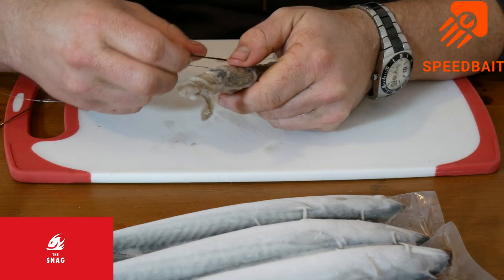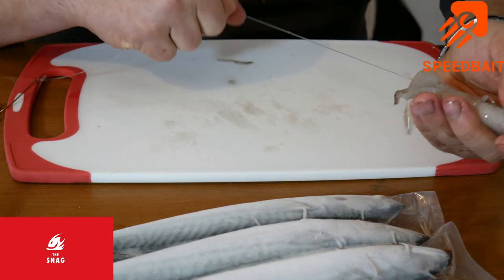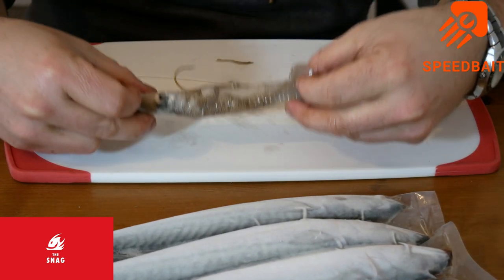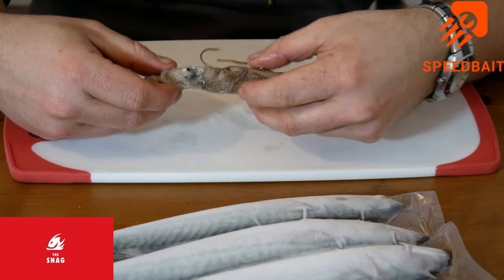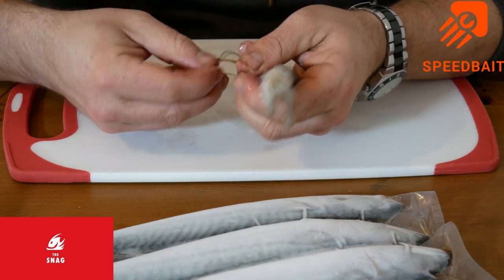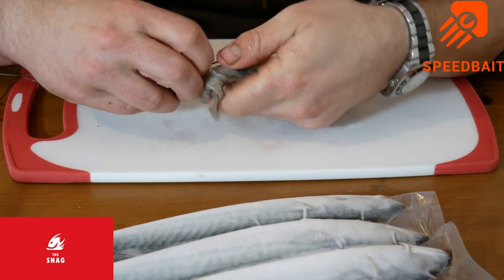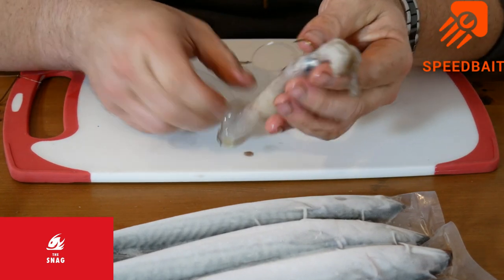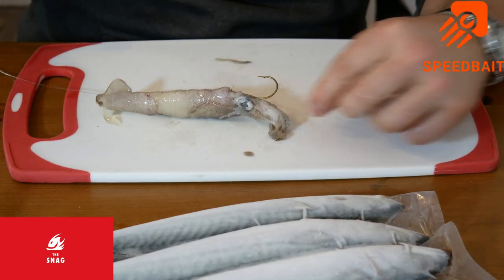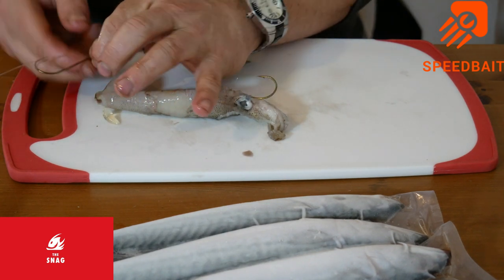Back in the same hole, come back out. If dogs are bothering you, I find leave your hook about here - keeps a lot of them off, but you'll probably get quite a few false bites where they're just nabbing on the head. But for this purpose, we'll show it all the way down. Back in, through the head, pull it out. You can leave it single hook, but with a squid this large, I like to use a pennel hook.